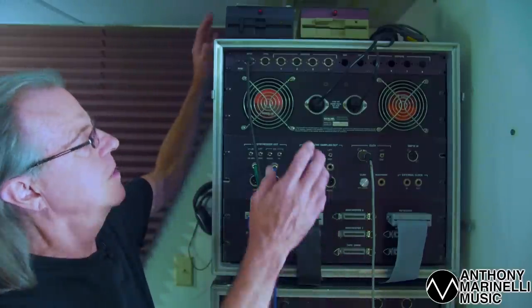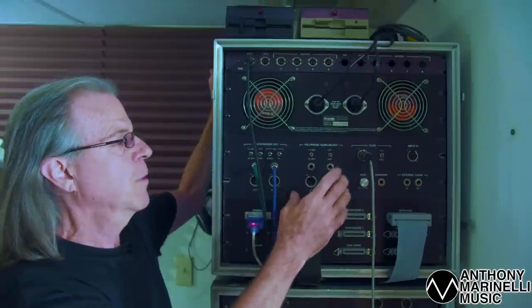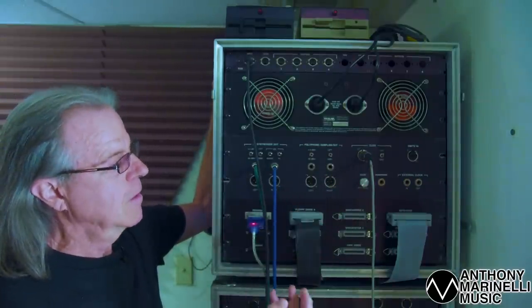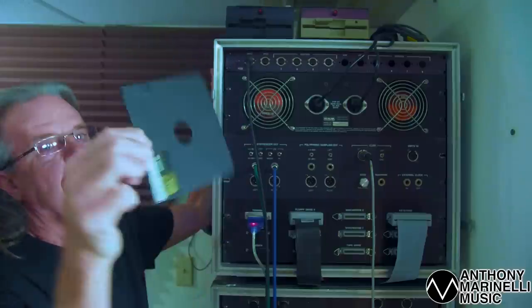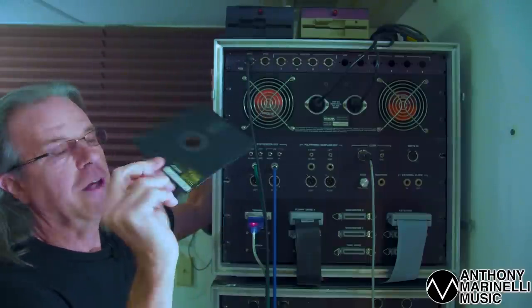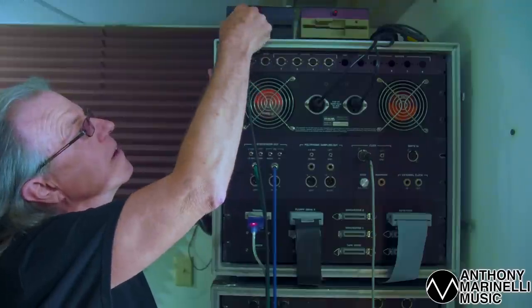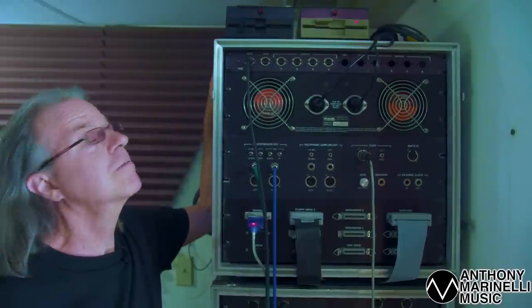What we have here is not quite the original Synclavir 2, but it is an FM additive — an FM system only, no sampling. To get this thing fired up, what we needed to use was a five-and-a-quarter inch floppy disk. It only has one little file on it, and we put it in the floppy drive, close the lever, hit the little red button, and cross your fingers and wait, and it would boot up to the keyboard. And there it goes.